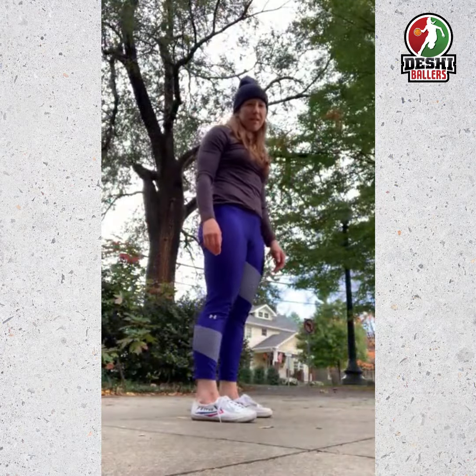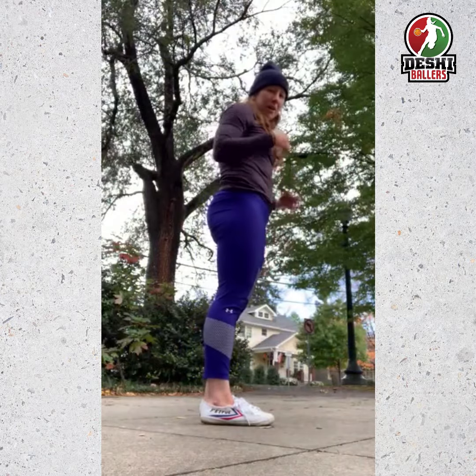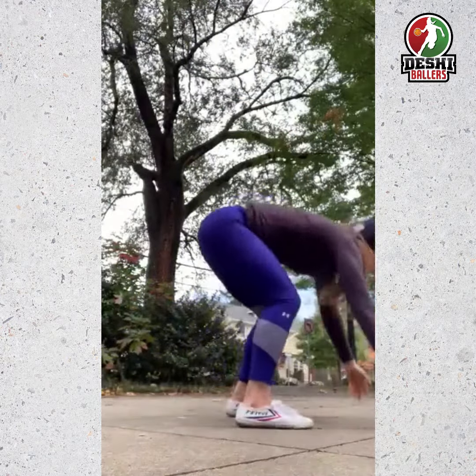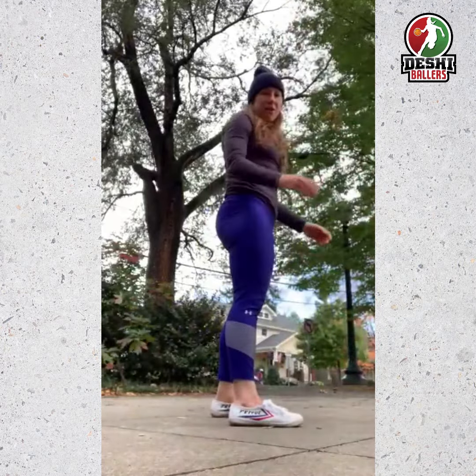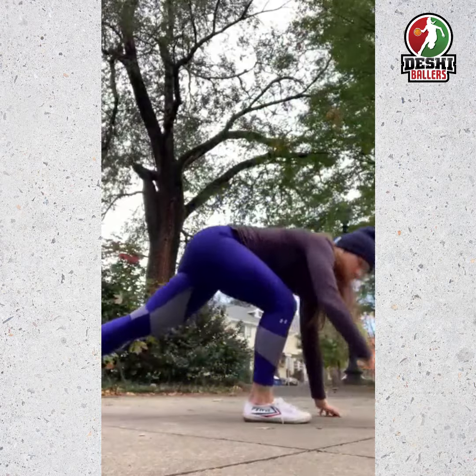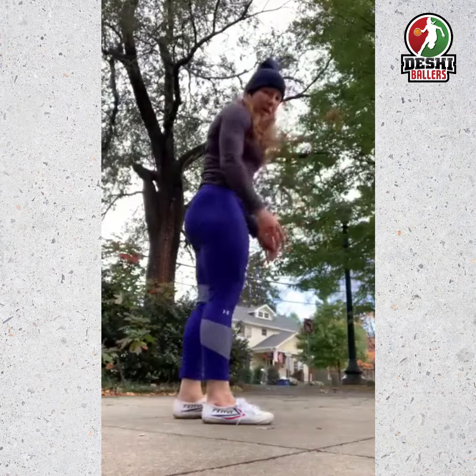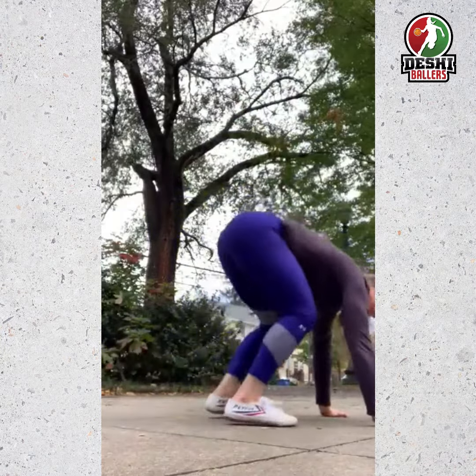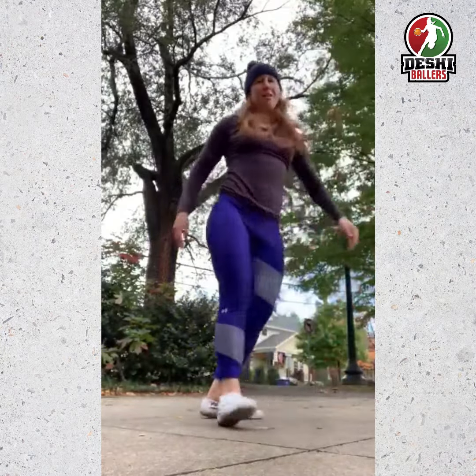First we're going to start with three burpees. Start standing up, put your chest to the ground, then stand up and jump. You can also stand up by taking one step forward, and if you don't want to go all the way down to the ground you can go to a push-up position and then stand up. But to get full credit, you should put your chest to the ground.